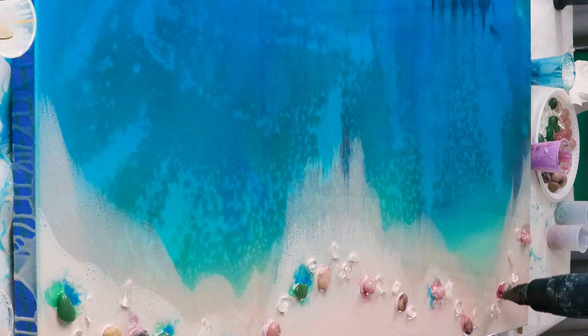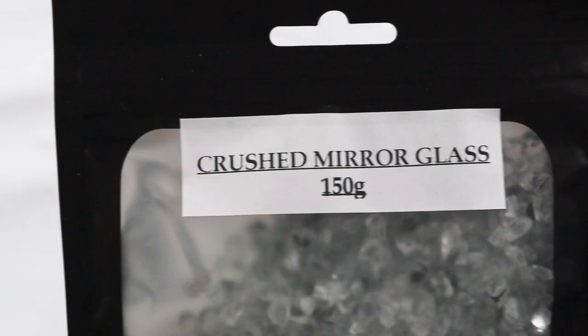Now I'll just place down some rose quartz crystals — some tiny ones — and some beautiful amazonite crystals. For a bit of bling, I'm going to place a small amount of crushed mirror glass chips. I don't want to overdo it, but I just love putting them on because it kind of elevates pieces and brings them to life.